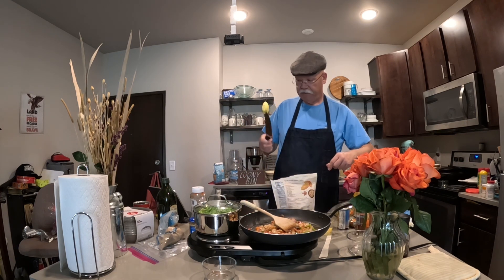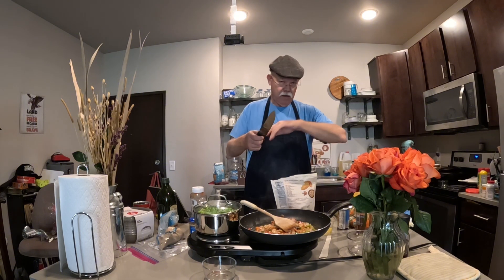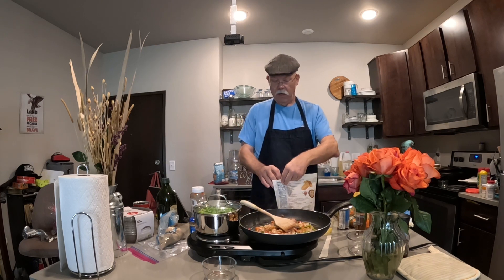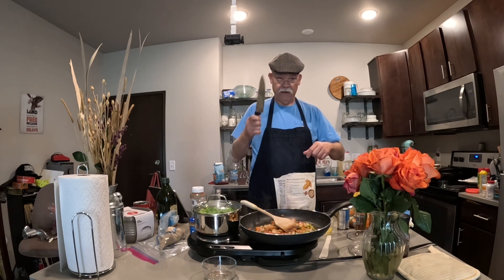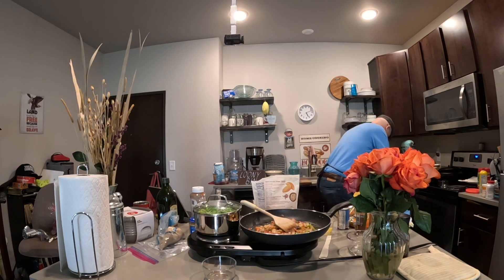By the way, I had my dollar-fifty chef knife and I accidentally hit the metal staple on the end of a roll of breakfast sausage one day and broke the edge. So I went down to the Salvation Army thrift store and got another one, and it's even better than the one I just broke.